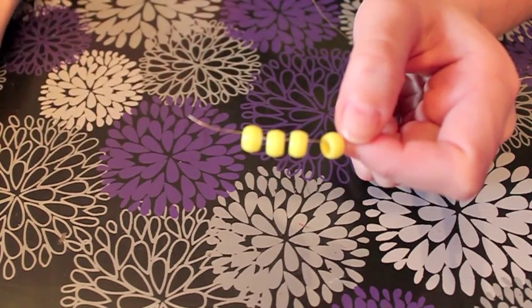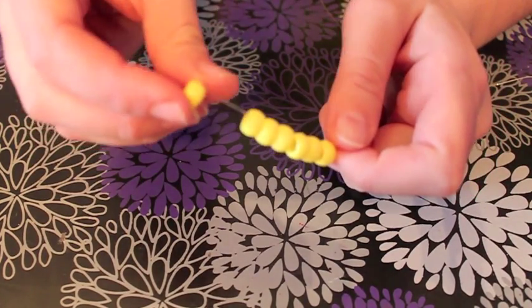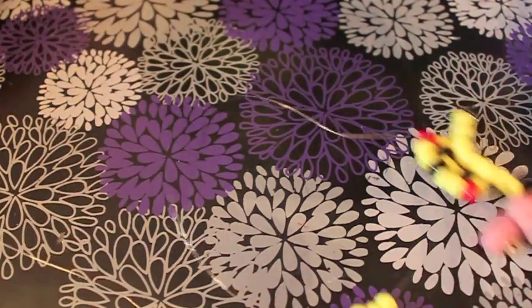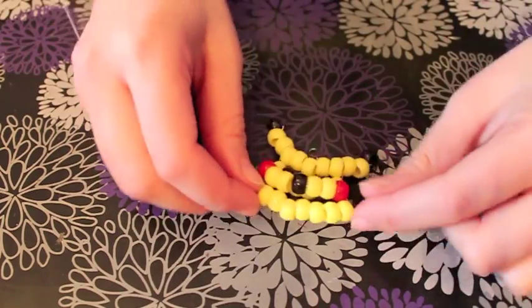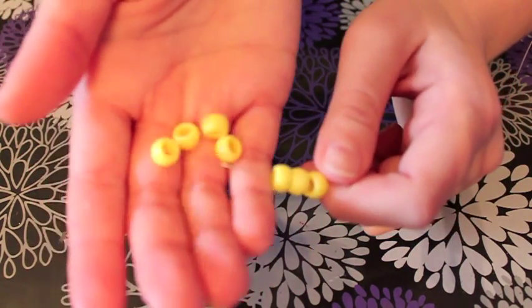For the next row you just need to put on 7 beads. Take the wire through in the opposite direction and pull it up close to the previous row. Then make another row of 7 beads the same way.